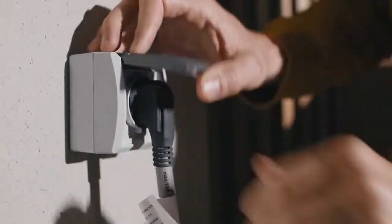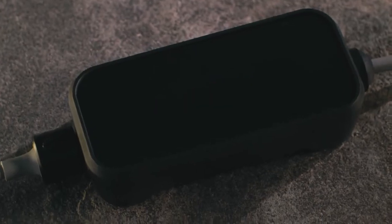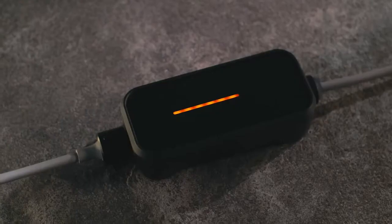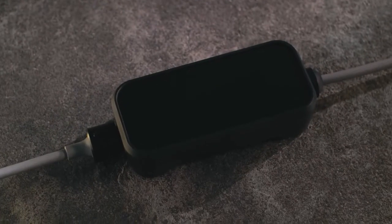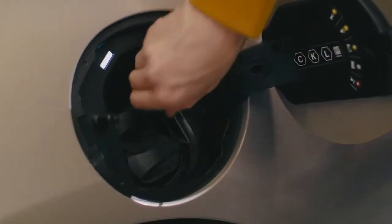Plug the adapter cable into the electric socket. When the LEDs on the charging unit flash, the functionality check begins. The charging status bar flashes orange while the maximum charging power is being established. It turns blue when it's ready to use.